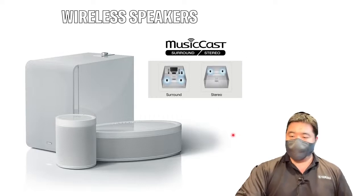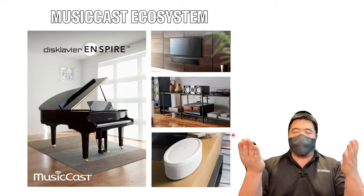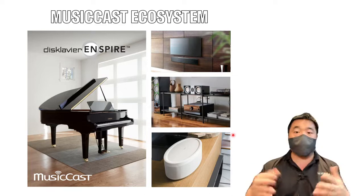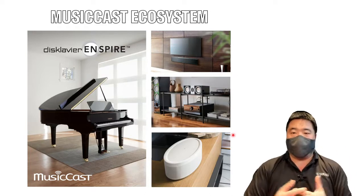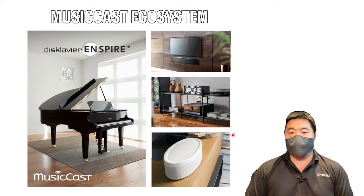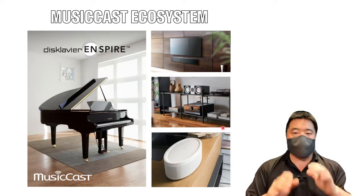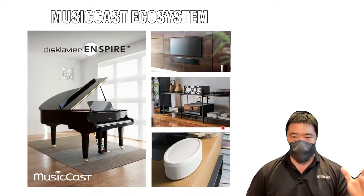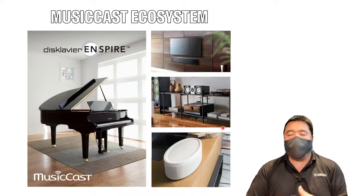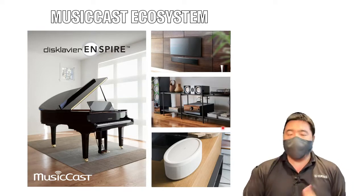The whole MusicCast ecosystem is not just limited to a few speakers, a subwoofer, and a few soundbars. We have so many devices — traditional audio devices like home theater receivers and soundbars that are MusicCast capable. In our case, if you have the Clavinova Inspire piano, you can have live piano playing spread across your house using the MusicCast system. It's not just for music — it can be live piano, games, or videos you're watching. It's really a wonderful system.